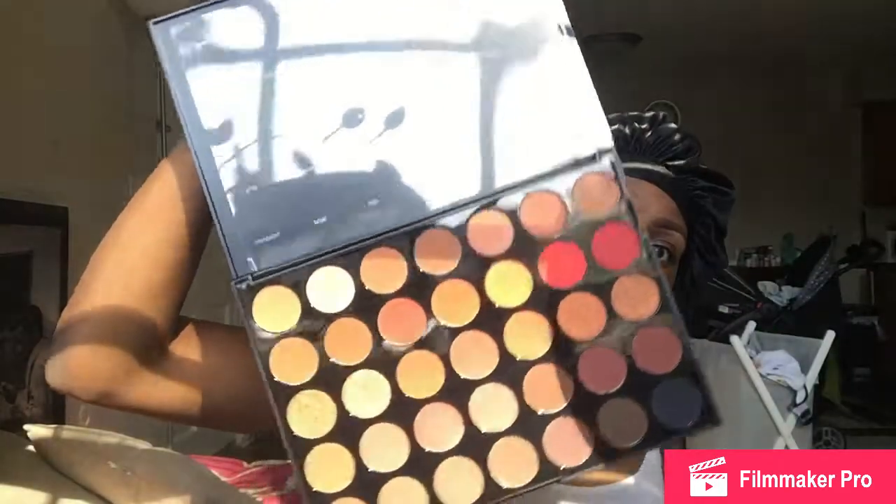I'm about to do my eyebrows off camera. I'm going to be unboxing this box from Ulta Beauty that I purchased. I'm going to try out the Morphe 3052 palette — my first Morphe palette — and I'm going to show you guys the colors we're working with.